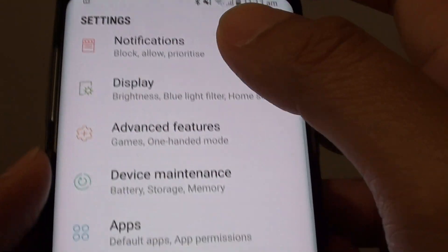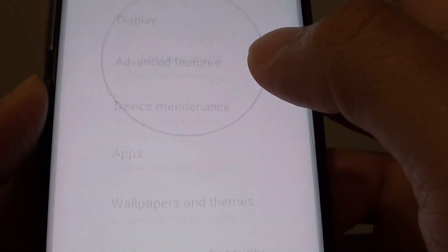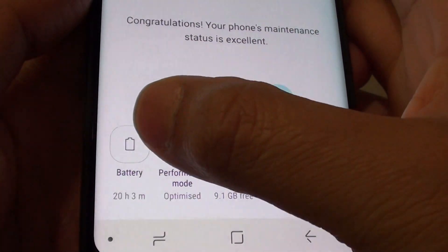In the settings screen, tap on device maintenance. Then tap on battery usage.